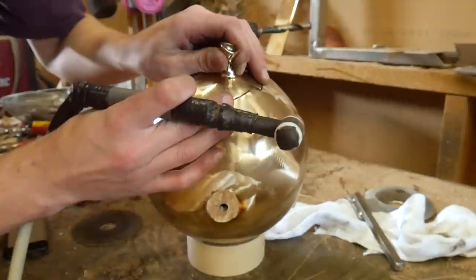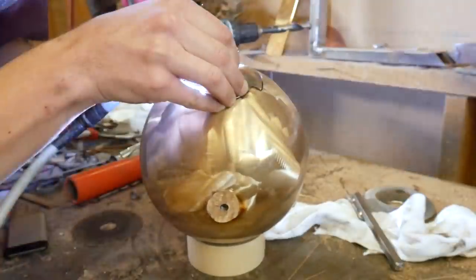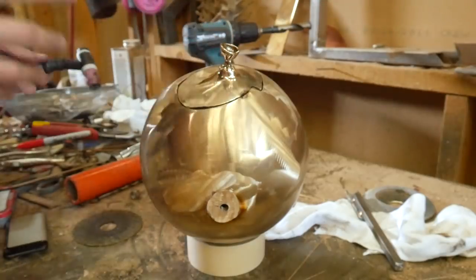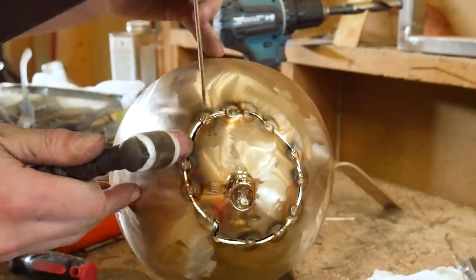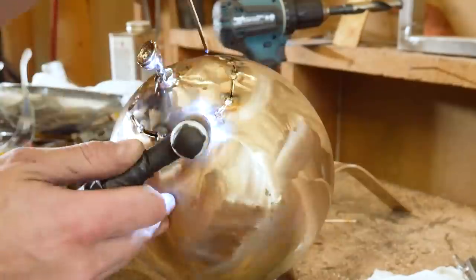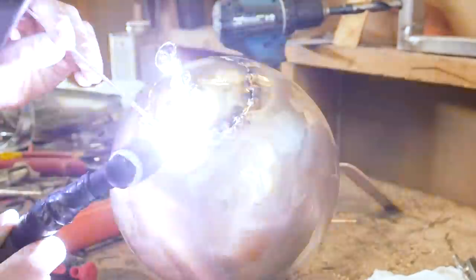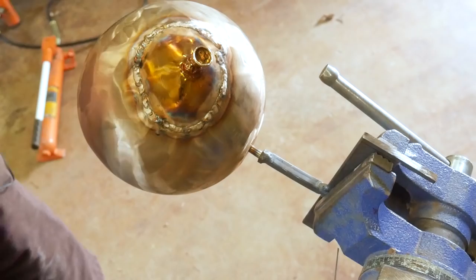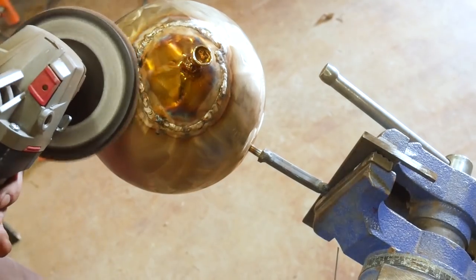This final window of the isolated balloon knot is pretty similar to everything that was shown previously, so I cut a bunch of it out and let it run through quickly. I fit the window, tack it in, hard weld, and sand the seam smooth. This is the final piece before I begin the finishing of the sanding grit progression and the mirror polish process.